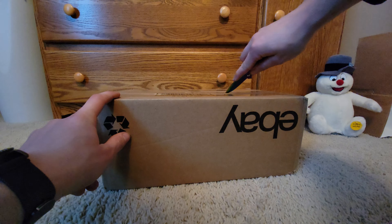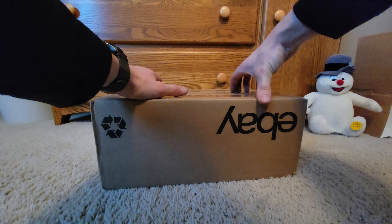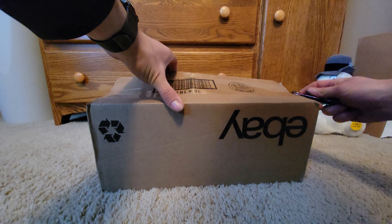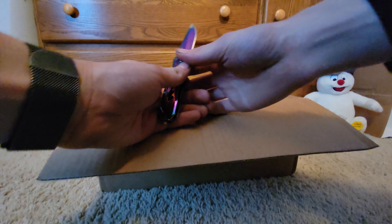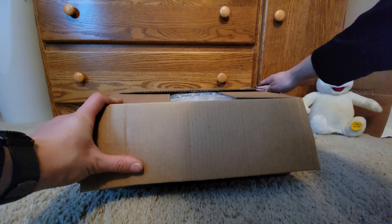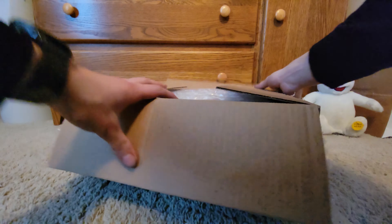I want to be careful not to cut the box — I don't know, it's a package. There's a layer of protection here; I just don't want to stab too far down and damage the box.